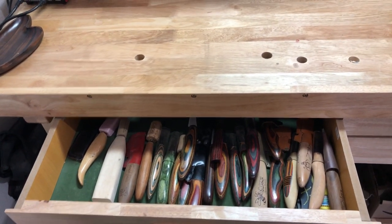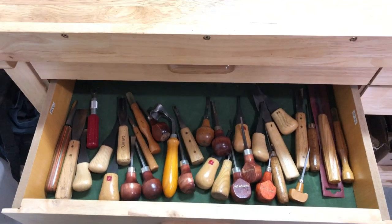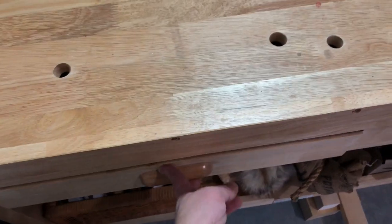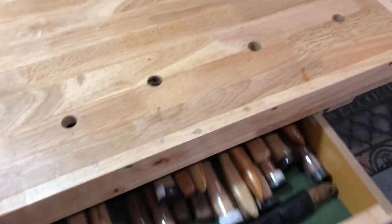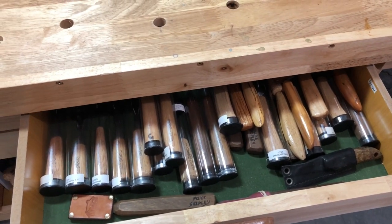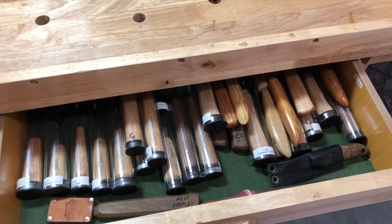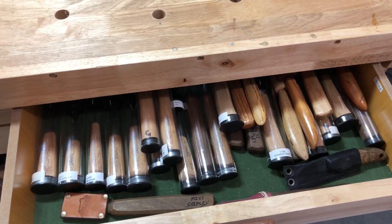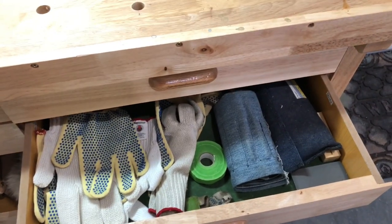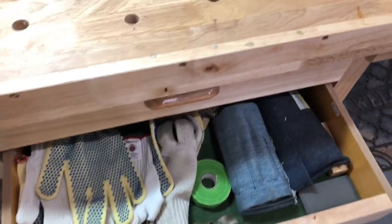There's a drawer with some of my heavy knives in it. The next drawer has miscellaneous palm tools that don't really fit any of my sets. Here's another drawer with some OCC tools, Mike Shipley knives, a couple of Drake knives, and Denny knives. I've got another drawer with my safety gloves, my Dockyard tools, thumb tape, that sort of thing.